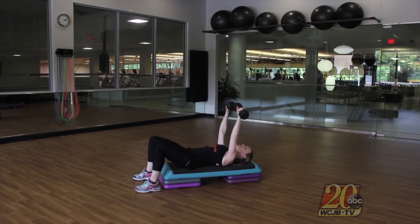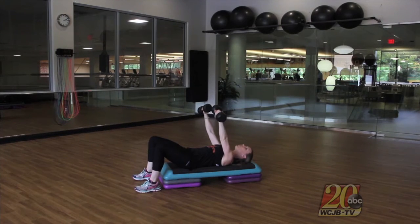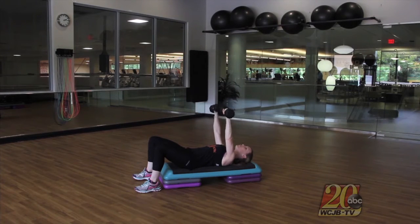We're going to press the weights straight up. Make sure that these weights are not over your face but instead over your chest. All you're going to do is let the inside heads of these dumbbells come down towards the middle of your chest, elbows out, and then press straight back up with a little bit of separation between those weights.